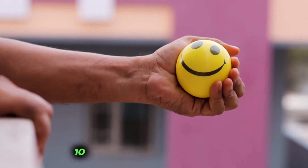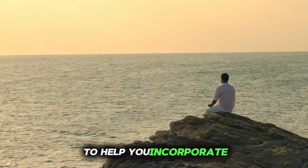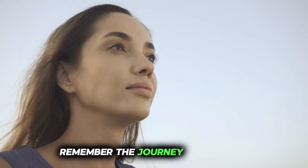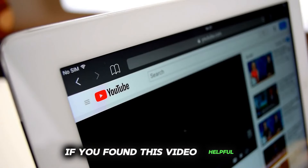And there you have it — 10 stress-busting techniques to help you incorporate mindfulness into your daily life. Remember, the journey to greater peace and well-being begins with a single breath.